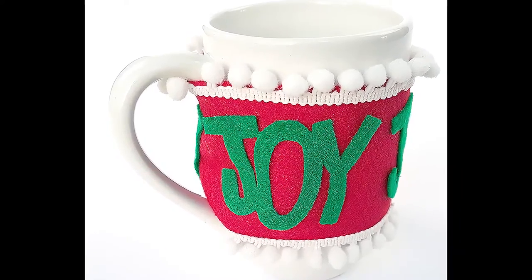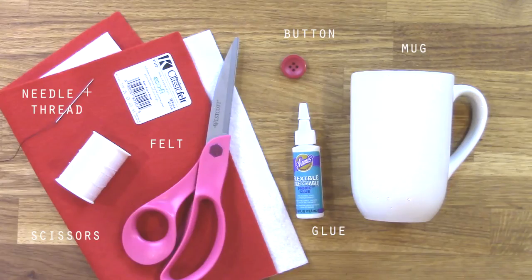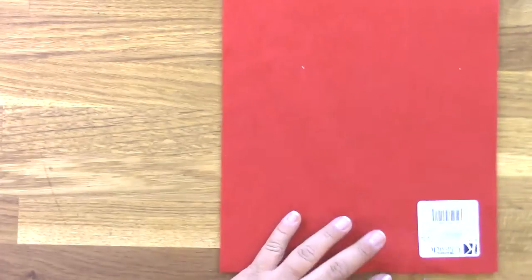Hey, today I'm sharing with you an easy felt cup cozy that's almost no sew. This post is sponsored by Kunin Felt, and you're going to need two sheets of Kunin Felt, scissors, a needle and thread, some glue, a button, and a mug to create the felt cup cozy around.